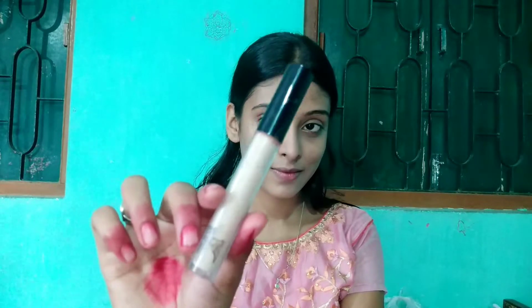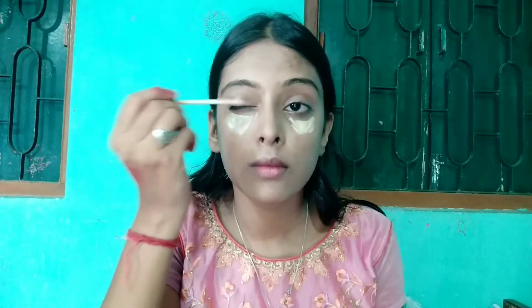After that, I am using this flat foundation brush from MN, which is very affordable — under 300 rupees you get a full set of 10 brushes. I will apply the foundation on the front of the face. Then I am using an NY liquid concealer in the shade 25 range and will apply it under my eyes.